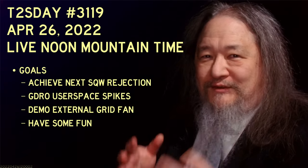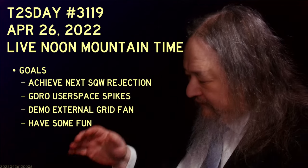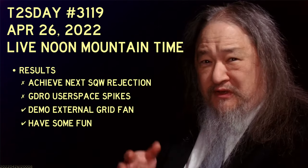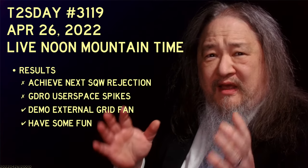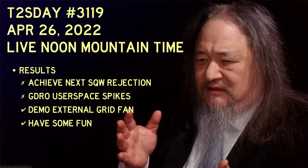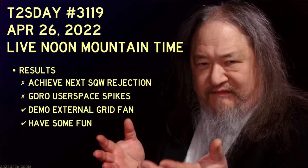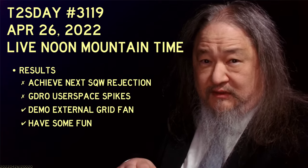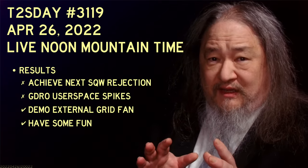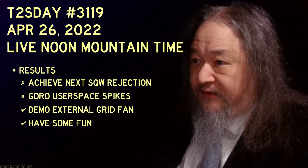Hey folks, it's Tea Tuesday 3119. Here are the goals for this time, and here are the results — it's win some, lose some. I've got a lot of stuff to show you and a lot to talk about, so it's going to take a while. I was cooking these little videos right up until this morning, so I apologize in advance — they're a little long and a little rough.